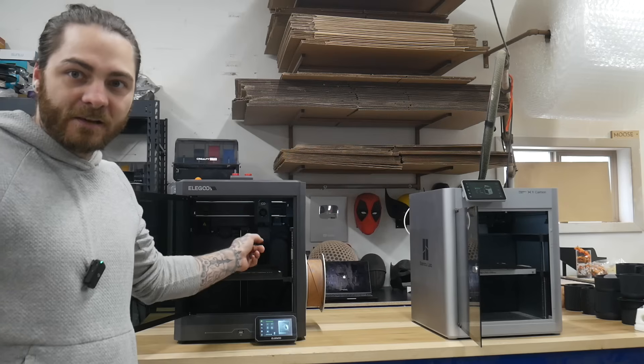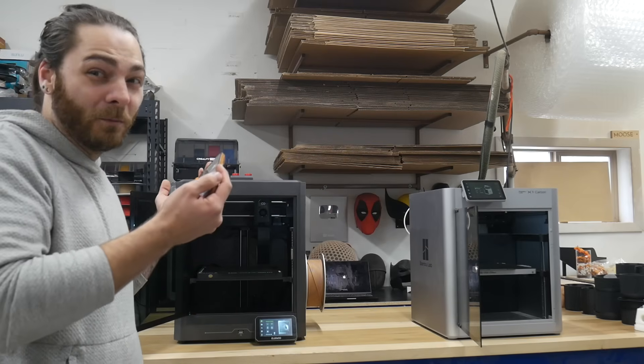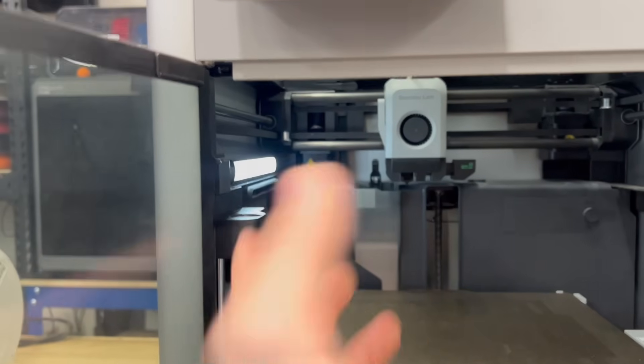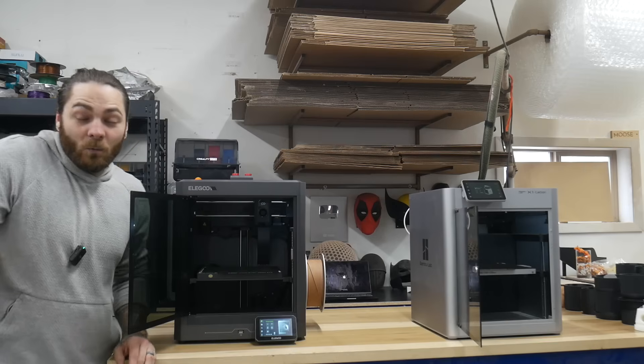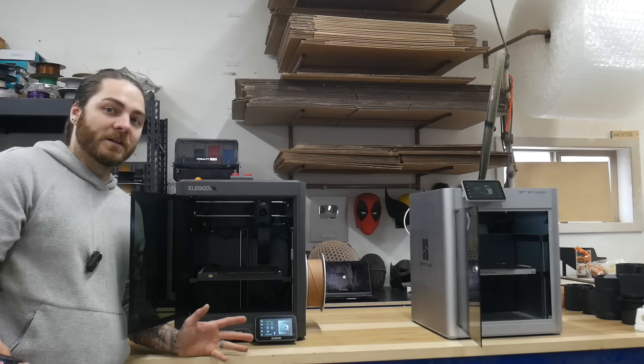This printer does have a poop shoot like the Bamboo. I'm assuming they're coming out with multicolor — you almost have to at this point. They don't have it available yet, but you can see it's on the right side here, versus the Bamboo's on the left — not that that really matters. They both come into the back via a poop shoot. So I don't know when, but they're for sure going to come out with multicolor.